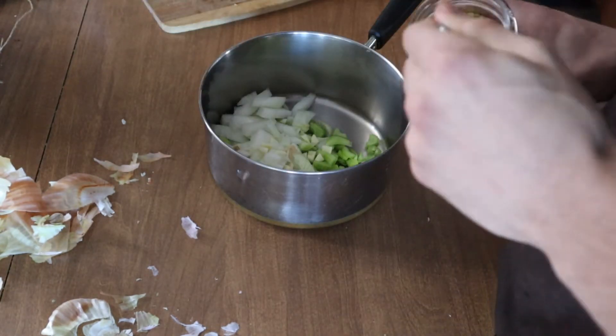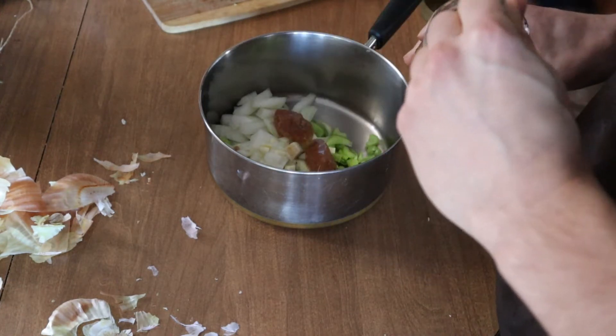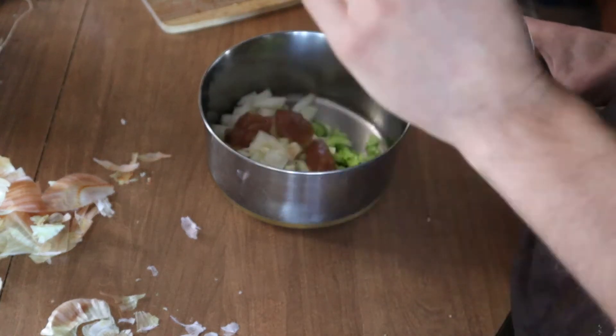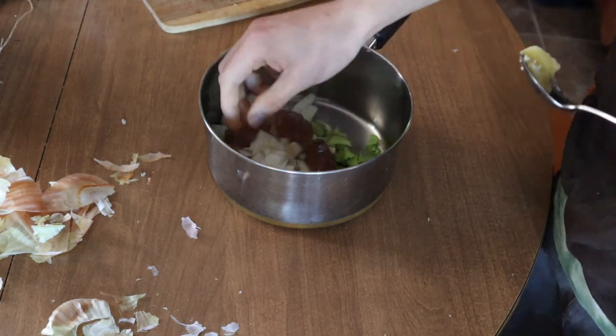Now I am adding in a few spoonfuls of chicken broth to complement the sauteing process. And then I am adding in some ghee for cooking.